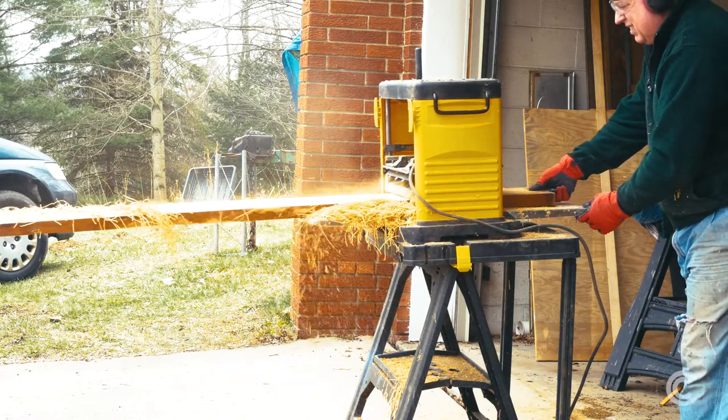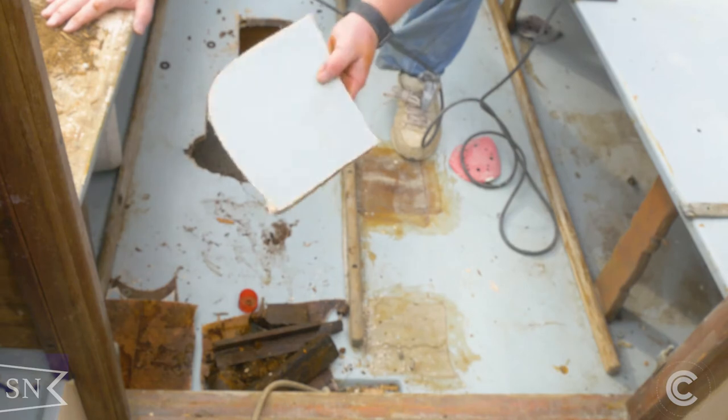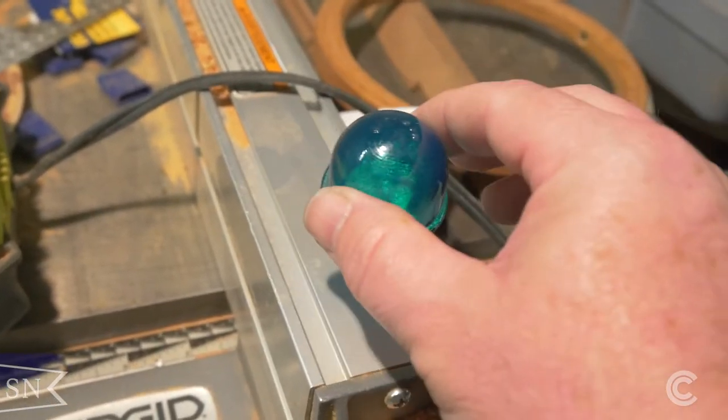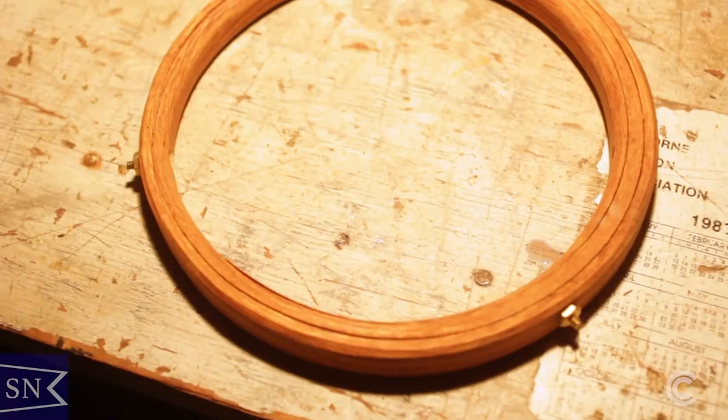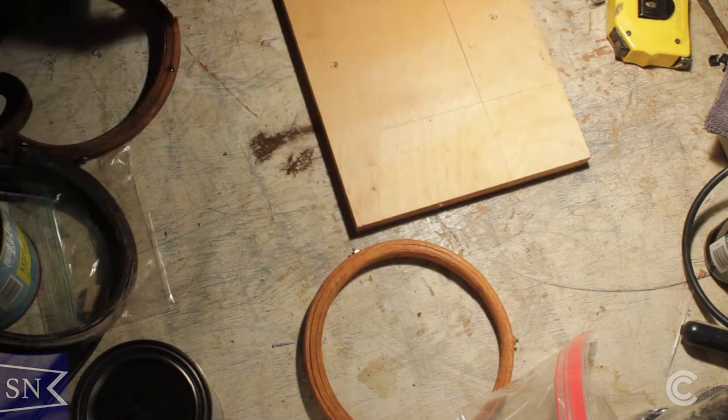Greetings everybody. In this episode we're going to cover the mast hoops, demolishing the rotten cockpit sole, and a little tip on how to recolor your navigational light globes. During the days this last winter when I couldn't do any work on the boat outside, I took every opportunity I could to get anything else done, including the mast hoops.